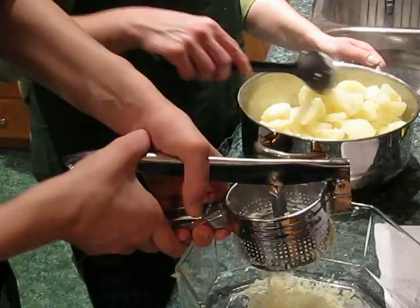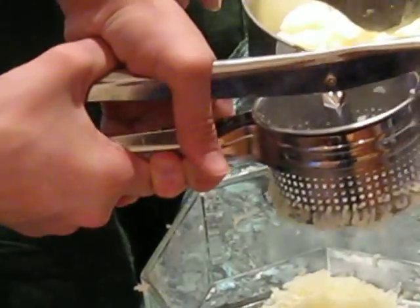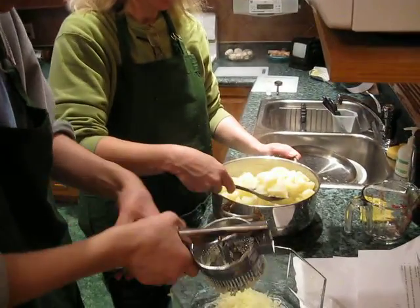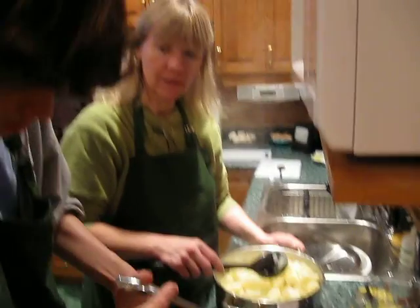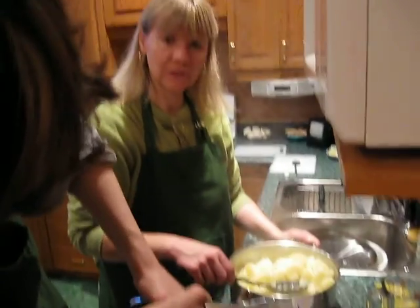Once we have completed all these potatoes, we will add in the onions with the melted butter. We will let it cool before we add the cheese, because the cheese is cold, and we need to decide on the ratios — three to one for the potatoes and the cheese. That will be our filling, and Mark has started doing the rounds, so that is it for us for now.